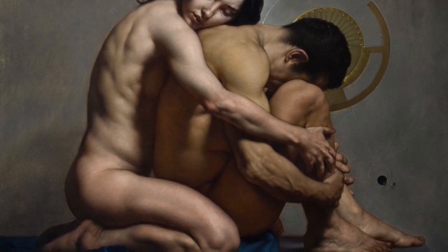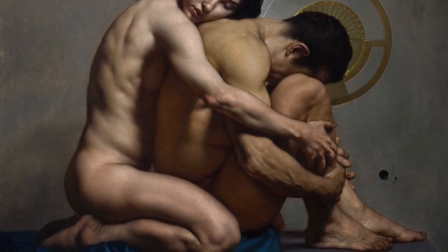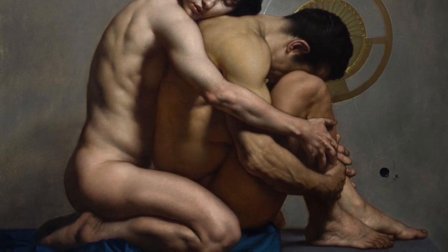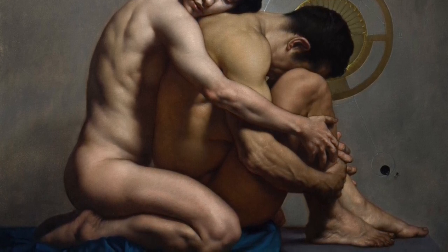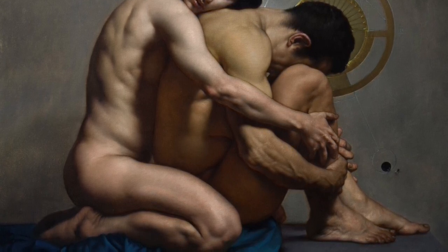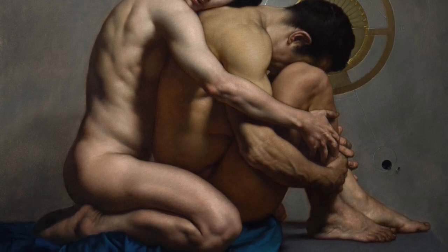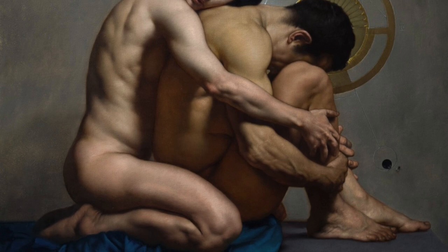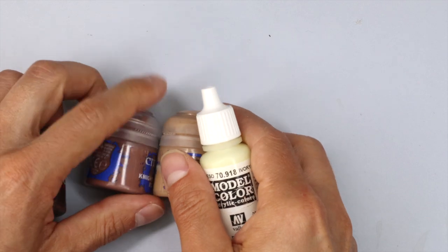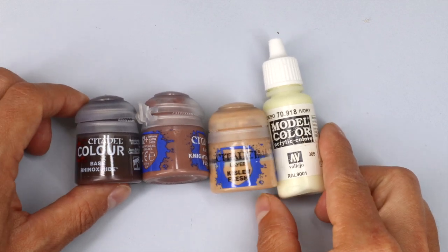As opposed to a lot of tutorials where it's step one, two, three — I completely changed some of the things I was doing halfway through, and I changed the paints I was using. So that doesn't make for a perfect tutorial. What I'm going to do is explain what I was trying, why I changed it, and when I'm giving paint recipes or telling you what paint I'm using, I'm probably going to suggest what I should have used. I switched some colors halfway through because they weren't working.